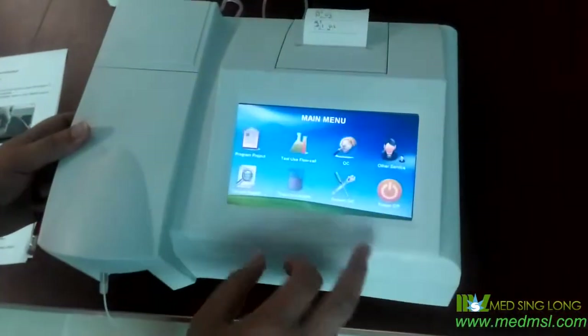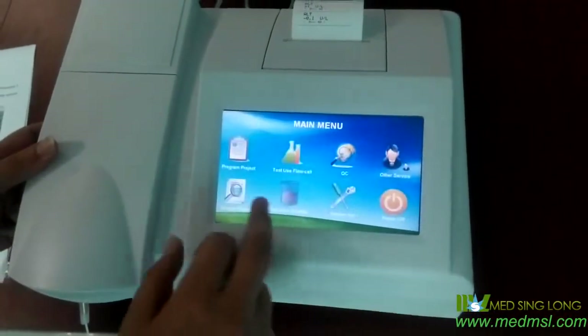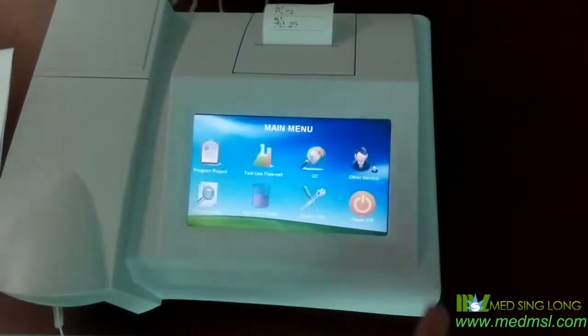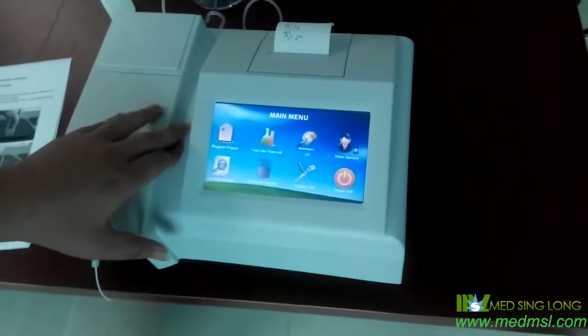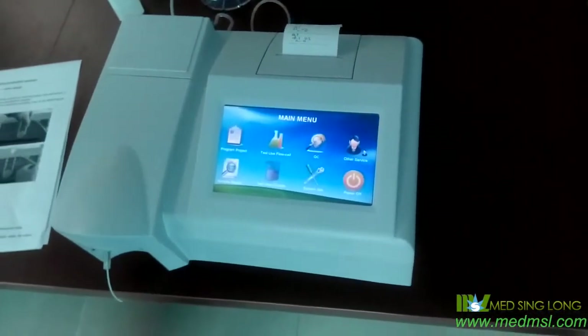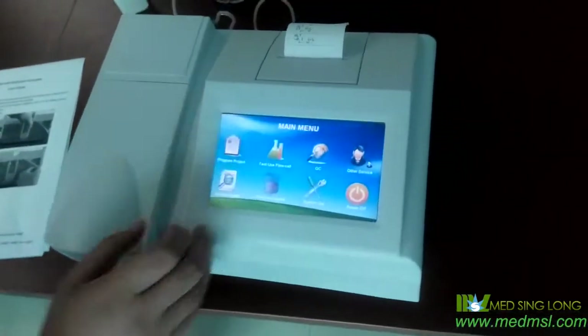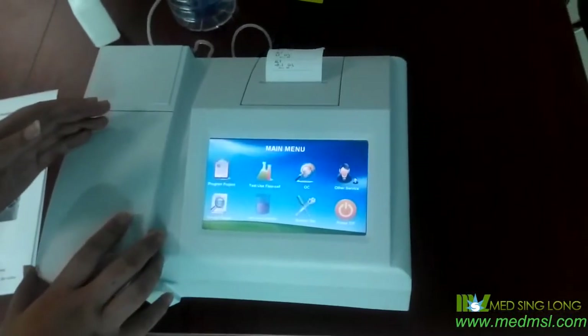Click it and cancel. Click it and cancel. After checking each one, it shows that this machine is OK. And now, what we should do — which is important for the machine — is to wash the tube and the blue cell.